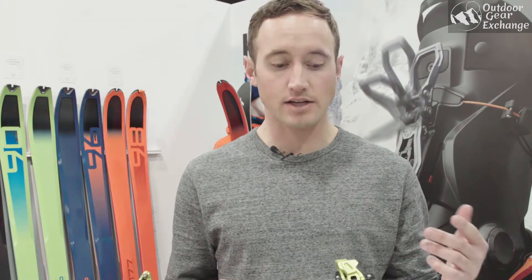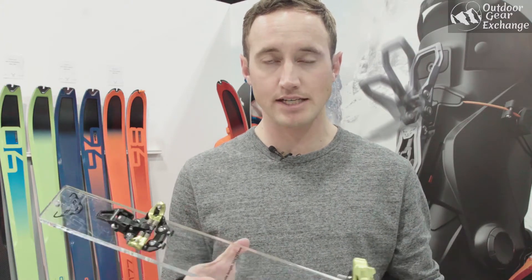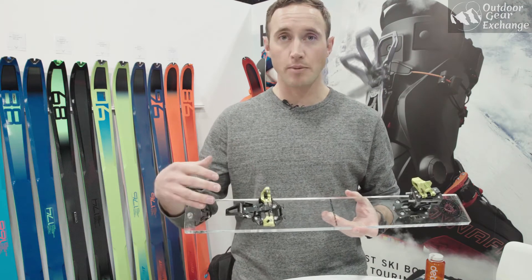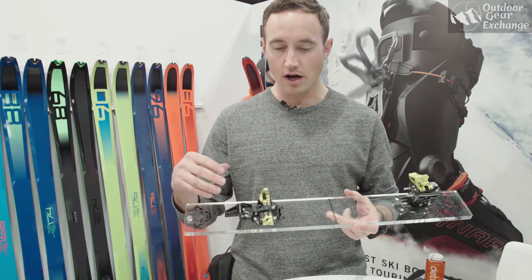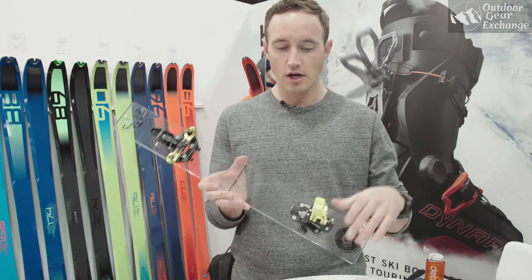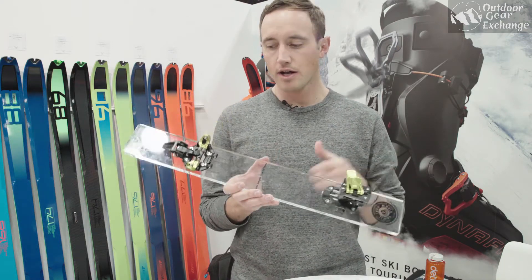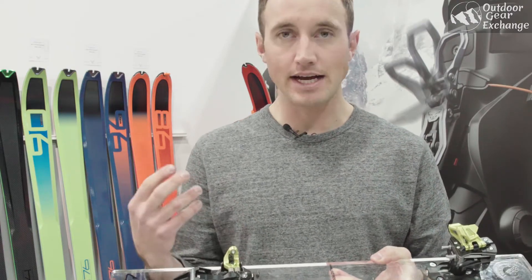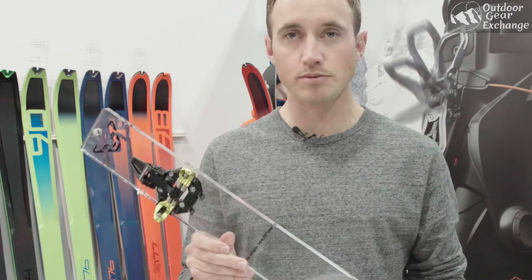The Radicals series has been in the line for a long time. The Speed Radical specifically is our best-selling brakeless binding. New for 2018, we're getting aluminum componentry in the toe piece, so you're saving about 30 grams per binding, and some new black and yellow anodizing. Taking the classic tried-and-true Speed Radical, lightening it up a little bit and giving you some cool new colorways.